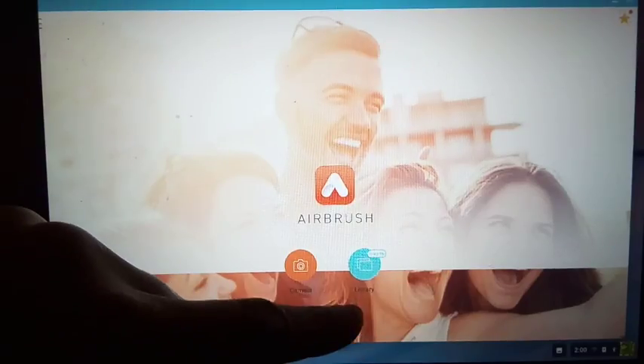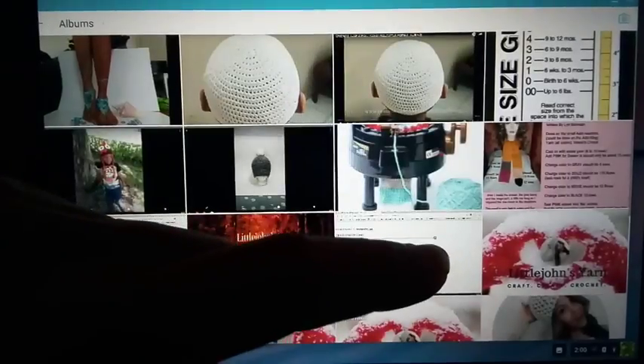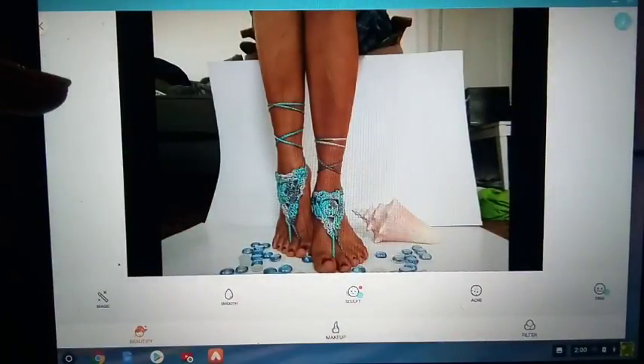First we want to click the library button. This will take you into your gallery. Remember you can find these on your phone, but I downloaded it on my computer so I can give you a better view of what's going on.